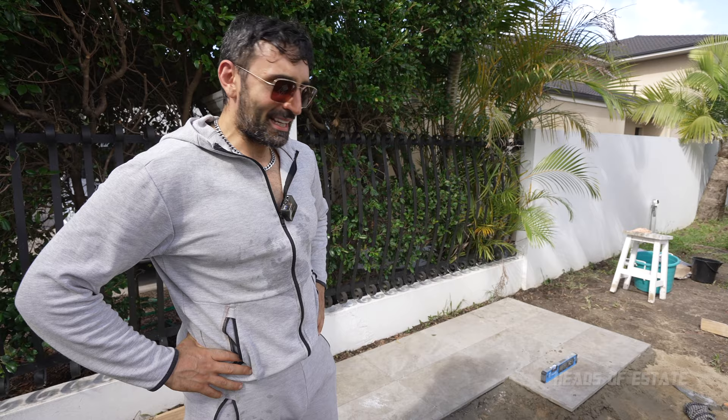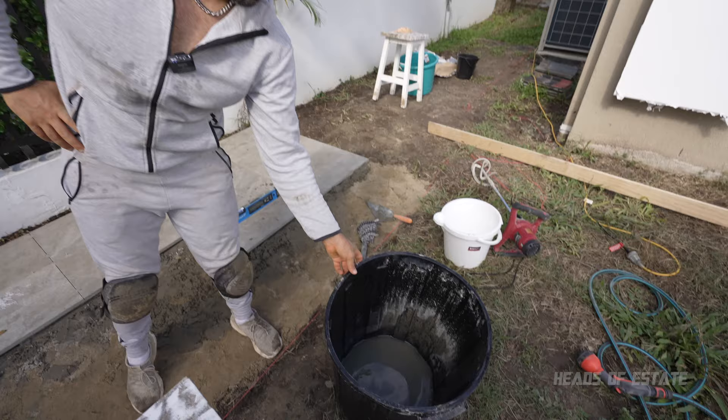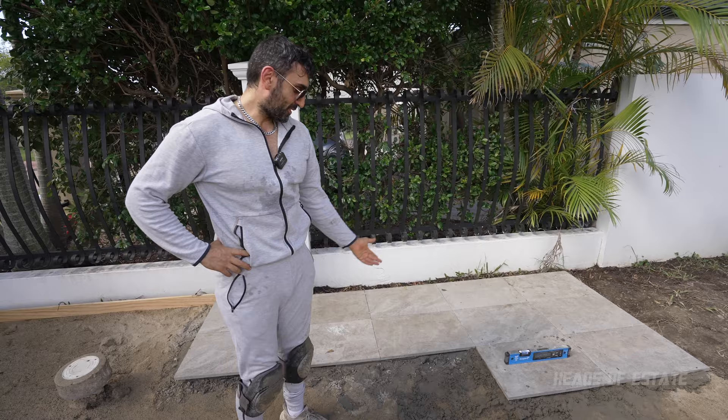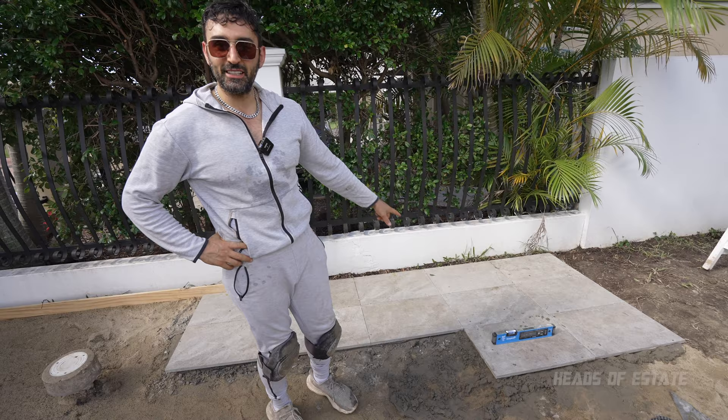Alright guys, just been bashing out a bit more this afternoon — slowly getting the hang of it, just getting the hang of the elevation and all that stuff. With mixing, I'm putting definitely more than the recommended 3.2 — maybe 3.5 to 4 liters. I mix in a little bit of water first and then bash in the mortar, then put more water on top. The mortar does come out a little bit clumpy, but that's expected without plasticizer. It's working fine and drying really slowly, so I don't need to rush.